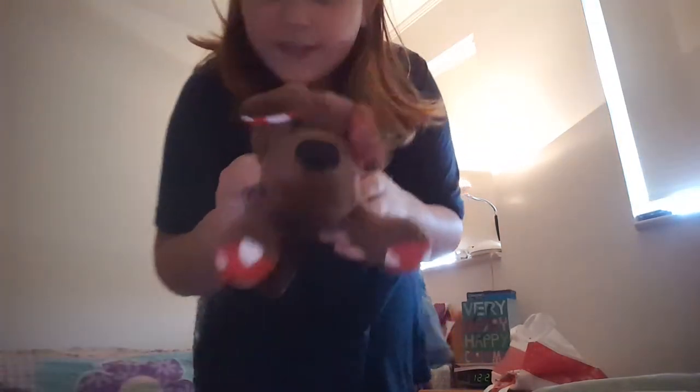This is my dog. It's a cute dog. So as you can see, my bed is all finished.